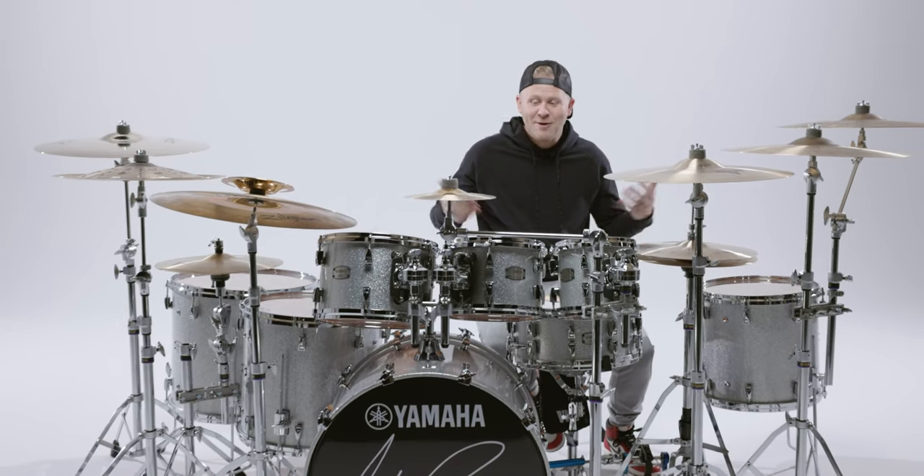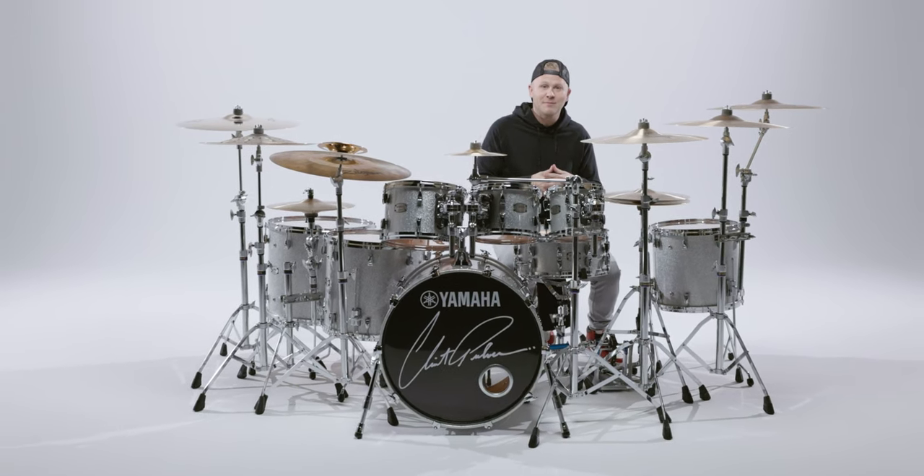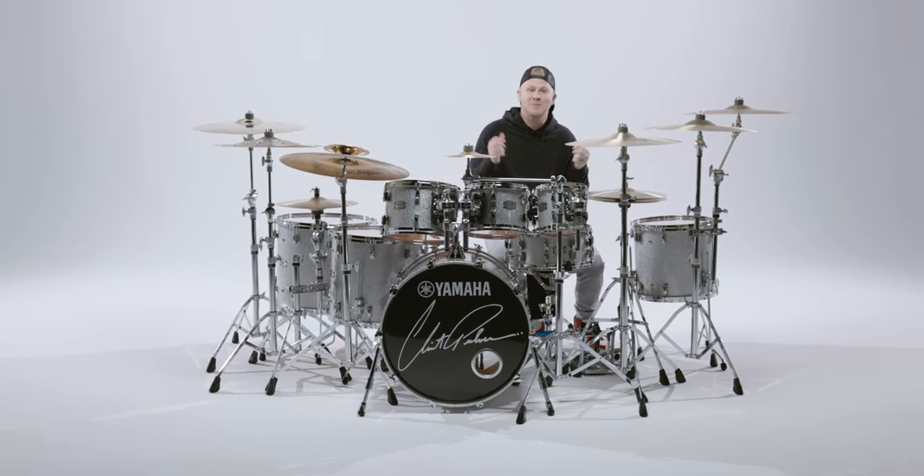Hey everybody, what's up? It's Clint Pulver, and we are here in the studio today talking about my brand new Yamaha drum kit that we're gonna be using on the 2023 Speaking Tour.